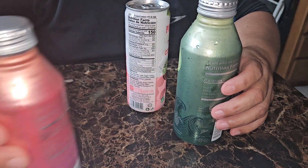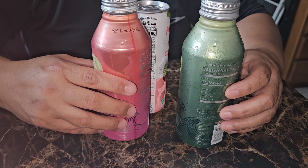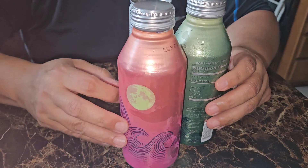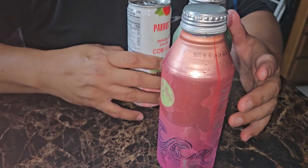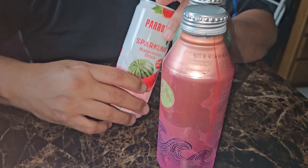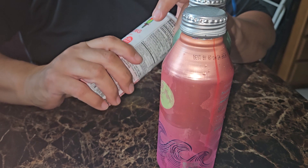Today I'm going to preview three different drinks. The amazing part about these ready-to-drink cans is they were only 50 cents — two for a dollar. And this one, I just doubled up on. This is Parrot — it says watermelon sparkling watermelon drink.